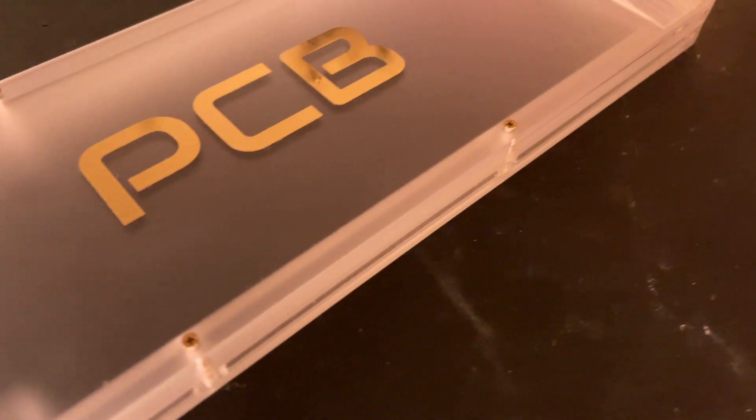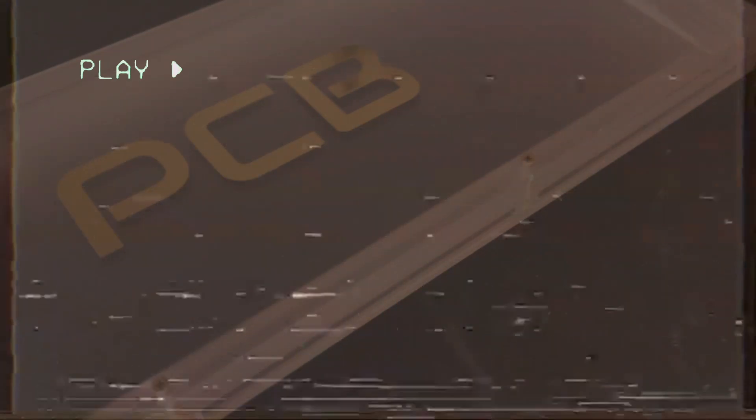Now, you might be wondering, why is the end product in black when we can clearly see that it is clear acrylic? Well, here is that process.